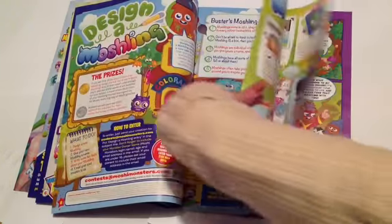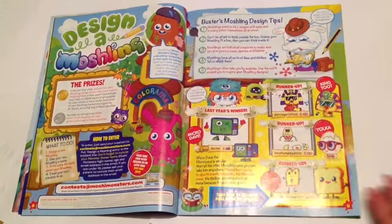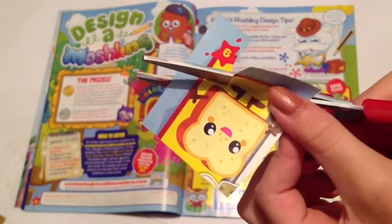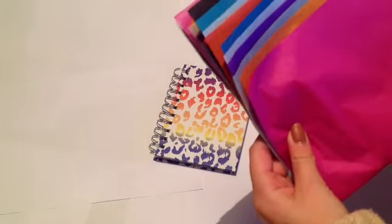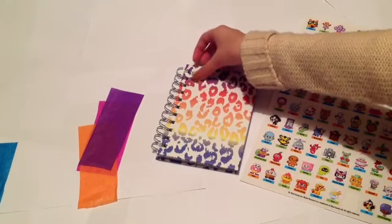First of all you just want to go through your magazine and find a page which you like and cut some of the pictures out of it. Cut round them really neatly so that there's none of the leftover magazine on the outside. And once you've done that, cut some strips of tissue paper up into rectangles and then cut them into squares.